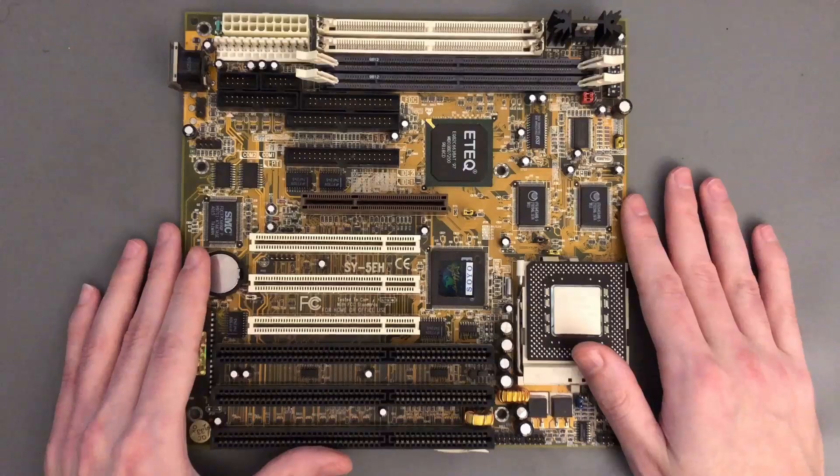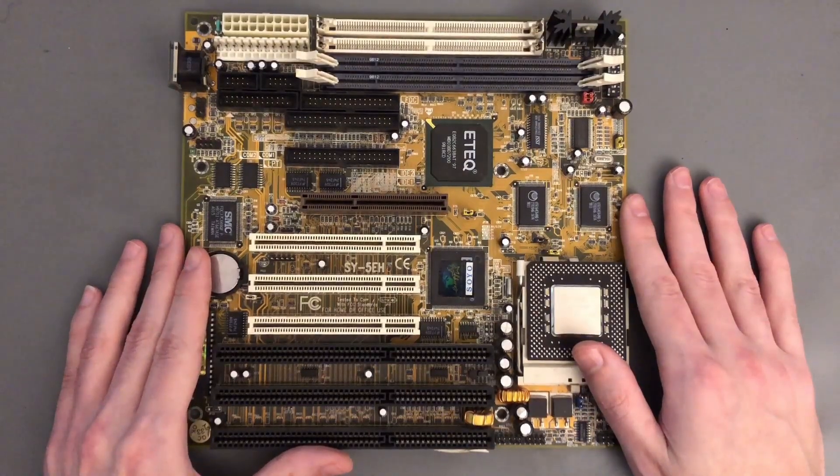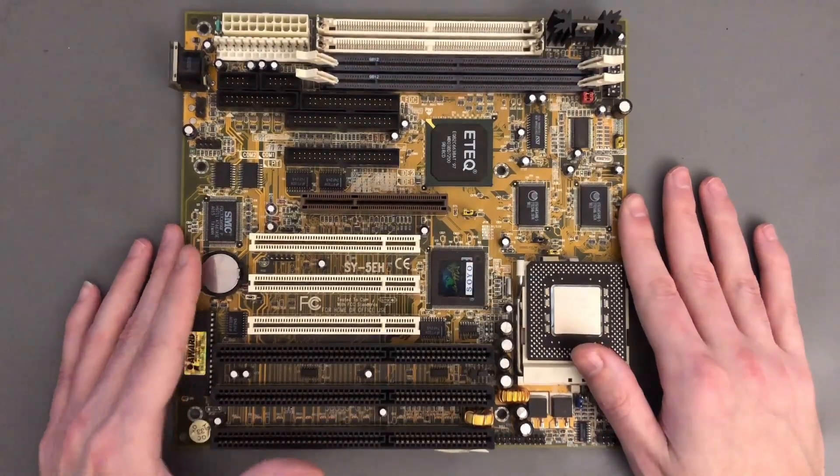That's why the Pentium MMX is a bit special for me. And here I am, 20 years later, with this video to expand on this on a somewhat different level.